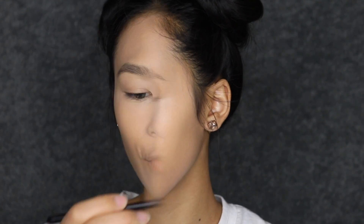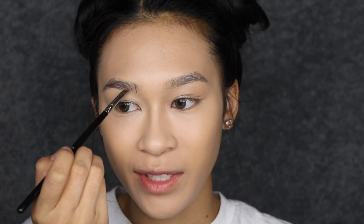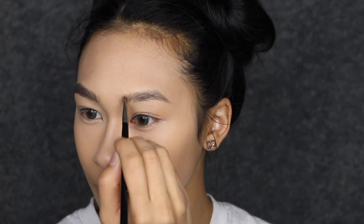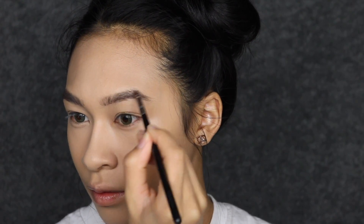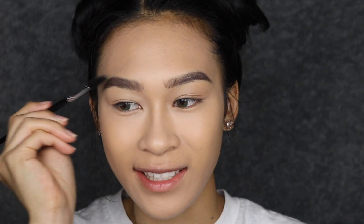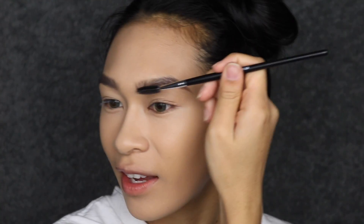For brows, I'm using my Anastasia Dip Brow Pomade in Dark Brown with my Sigma E65 brush, doing hair-like strokes in my brow. That was a little too dark — it's fine, I'll blend it out. I'm lightly filling in my brow to make sure I have a nice shape. This color is a little too warm for me, so I'll go in with another color to neutralize it. I always get hate for how messily I do my brows, but who really has time for a perfect application on the first try?